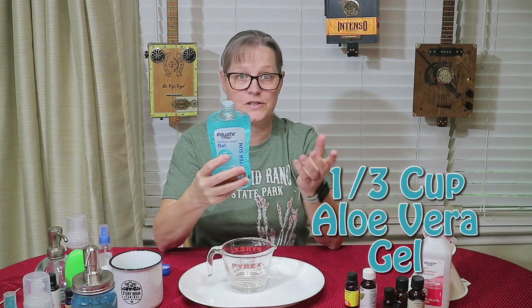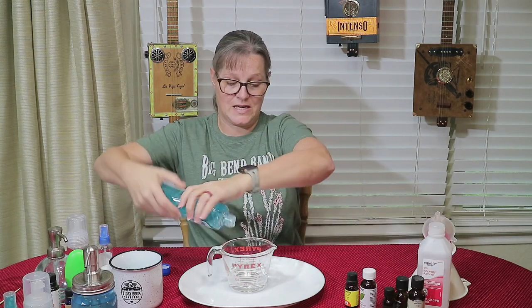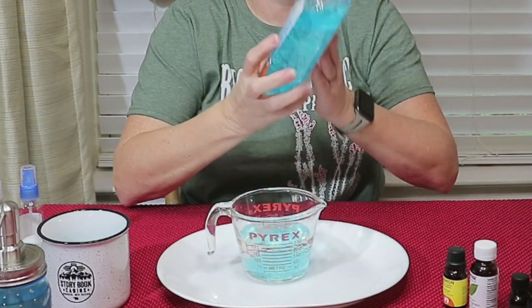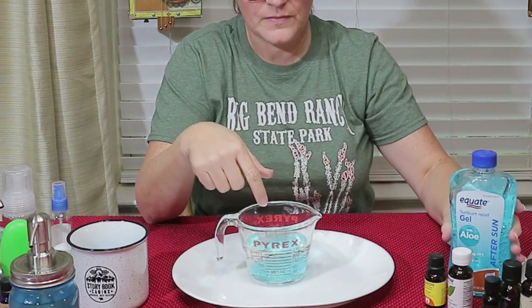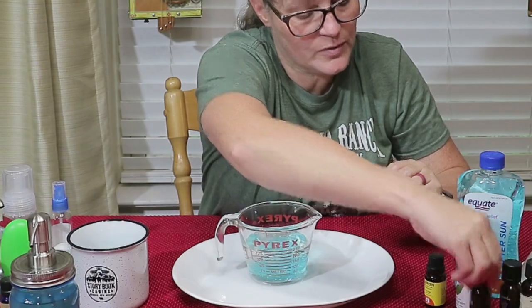Aloe vera gel. We usually keep this in the fridge because we sunburned in Italy, and living in Texas we're in the sun a lot. This is $3.98. It's one-third cup of the aloe vera gel.